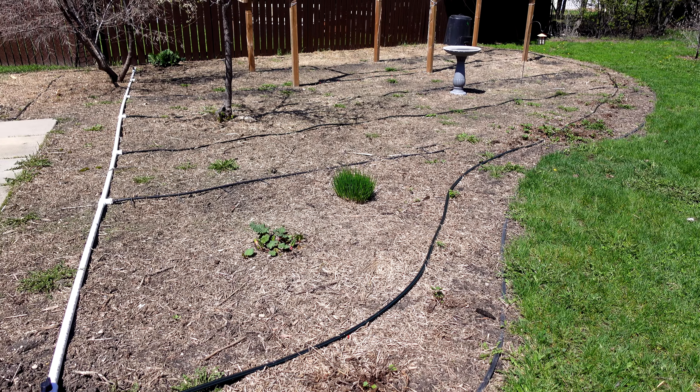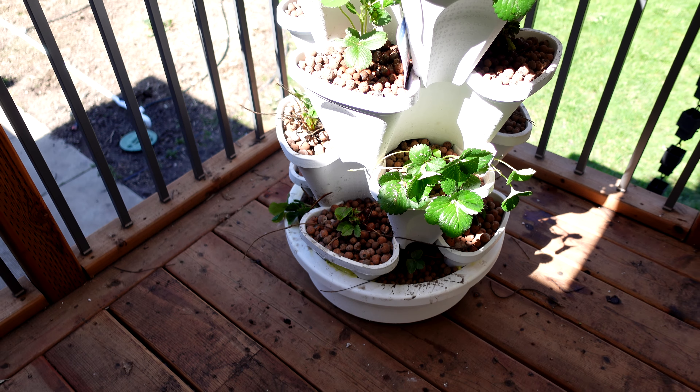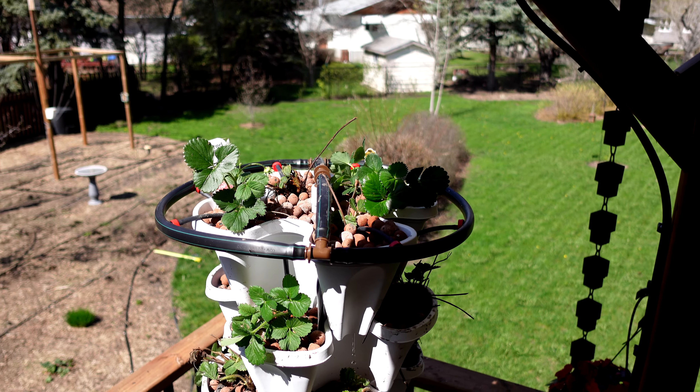I wanted to go with the Seascape variety for the whole tower — I've had really good success with Seascape in hydroponics — but the greenhouse was sold out. I only got one Seascape plant, plus Albion, and then a miscellaneous variety that isn't even labeled; it just says 'everbearing.' I did put the tags inside with each plant so when I plant this thing I can go back and find out which variety is performing best for future reference.